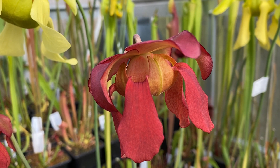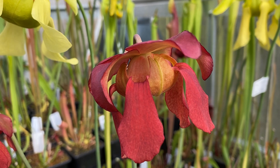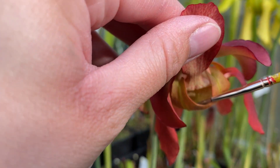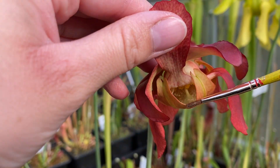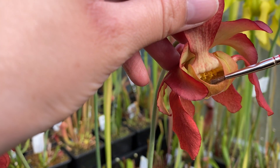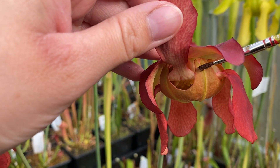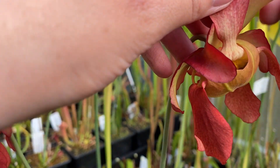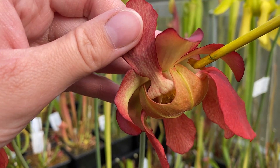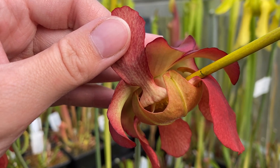Before we pollinate the Sarracenia flower, I'm going to go through the very basics of the flower anatomy. This is basically the umbrella shape underneath. If you lift up one of the petals, you'll be able to see the pollen which sits in loads at the base of the umbrella. The bits dangling down are the anthers which drop the pollen. On each part of this umbrella shape there's a little stub - that is the stigma, which is where you put the pollen.